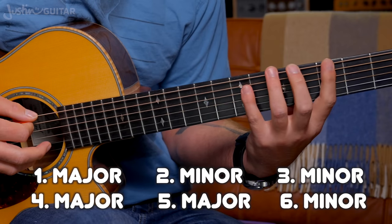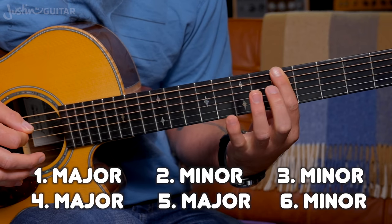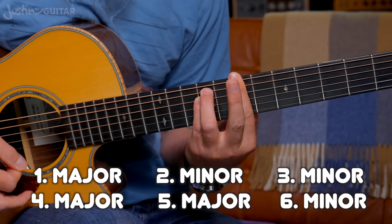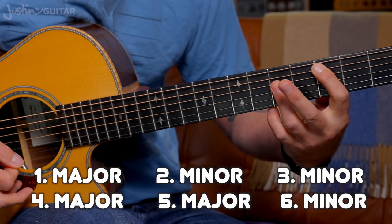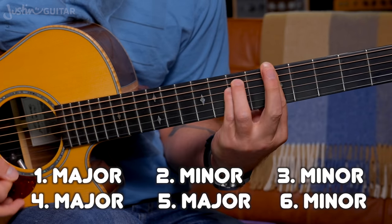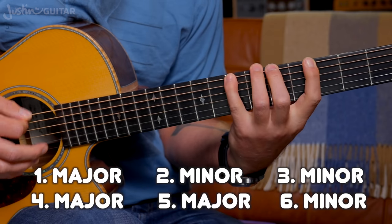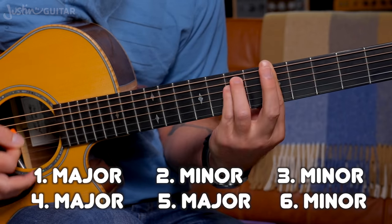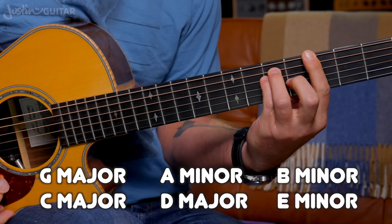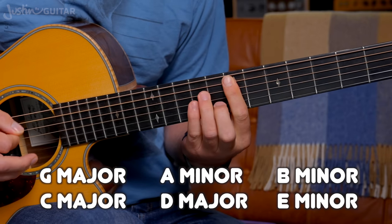Now we're going to apply that chord pattern to these notes. The first note is major — play a major bar chord. The second note is minor — play a minor chord. The third is minor, the fourth is major, the fifth is major, and the sixth is minor. So we ended up with: major, minor, minor, major, major, minor. Just use those chord shapes on those root notes. So this gives us G major, A minor, B minor, C major, D major, E minor.